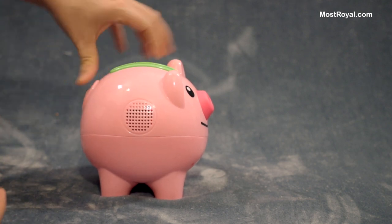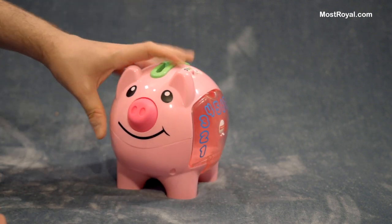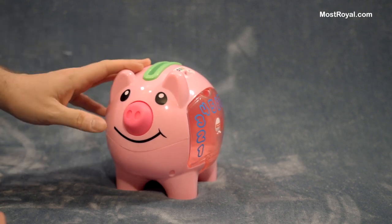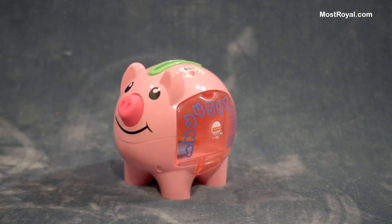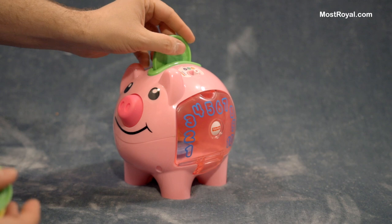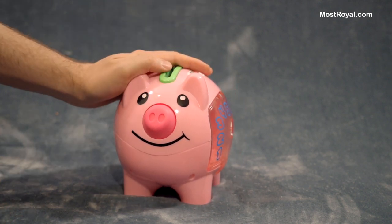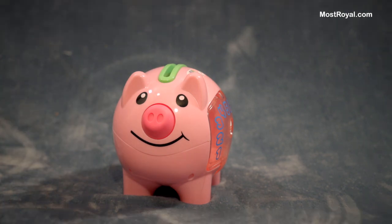So I think you get the idea. Hopefully this video was useful, and if not, or you want to know something more, please leave me a comment — I'm certainly happy to answer any questions. So there you go. This is the Fisher-Price Laugh and Learn Piggy Bank. And remember, if you've been watching a lot of YouTube videos, take a moment to pause, grab some toys of your own, go play, have some fun and enjoy life. Cheers, bye everyone.